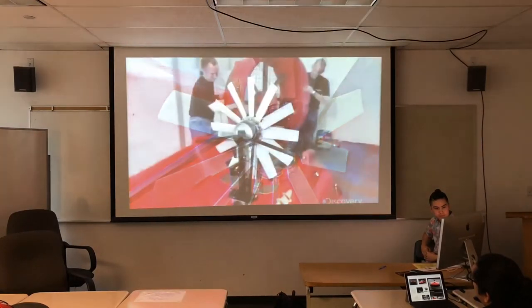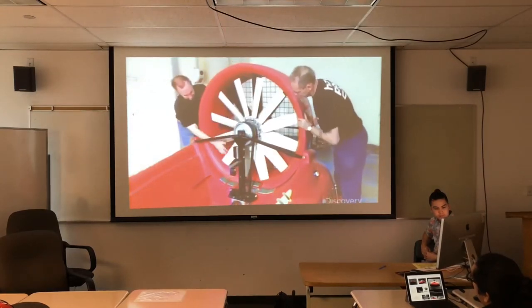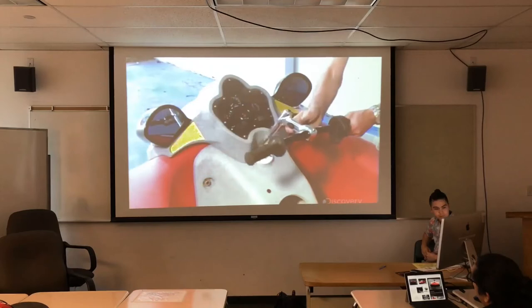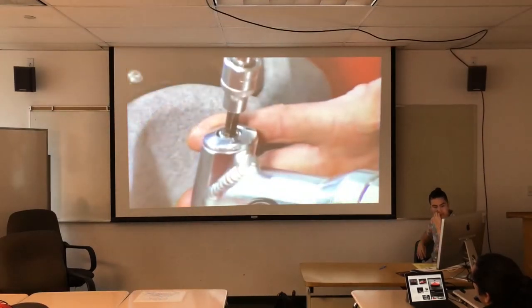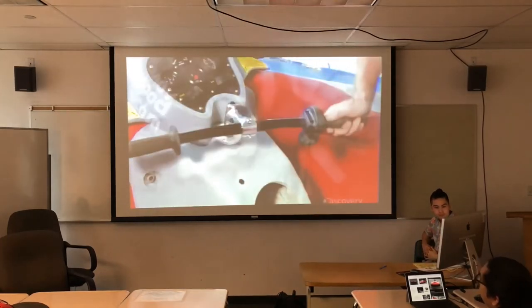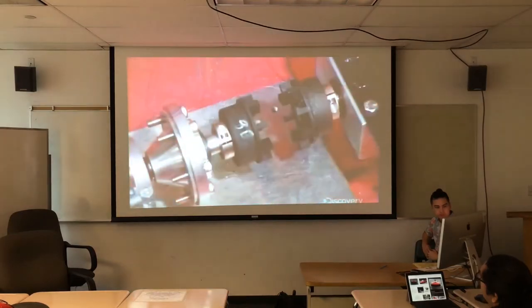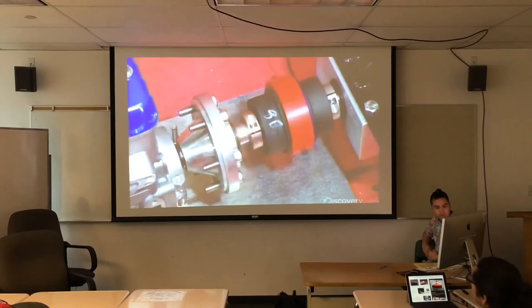A duct divides the fan's air into two streams: one stream directed under the craft to provide lift, and the other routed out the back to generate thrust. They then return to the cockpit to attach handlebars to a steering mechanism.